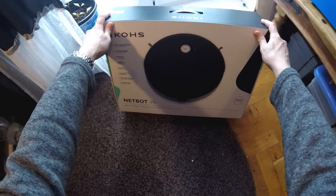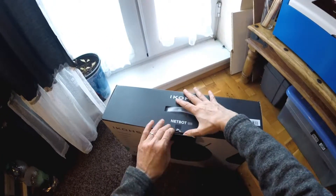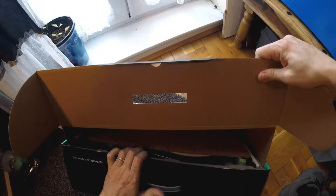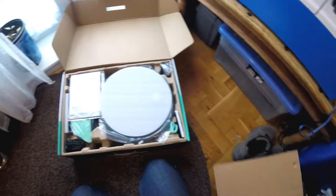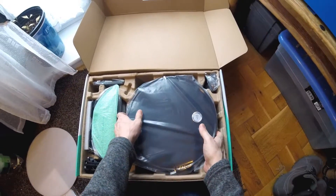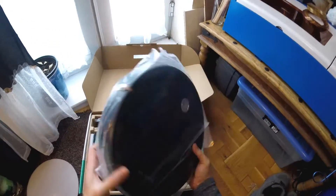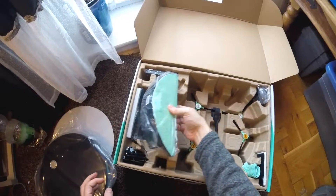I'm looking at the IKOS robot vacuum cleaner. Now I'm going to unpack it and set it all up, install the app on my phone, charge it up, have a good read through the manual, and then I shall come back and give it a good test and see how it goes. I shall come back when I'm ready to test it.